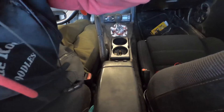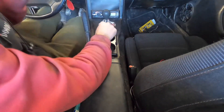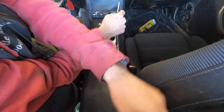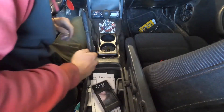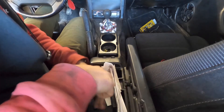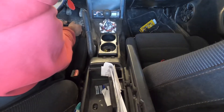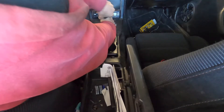I'm going to pull the center console out real quick because I'm going to be routing my wire up through the inner shift boot. I saw it done that way and I like it, so that's what I'm going to do.